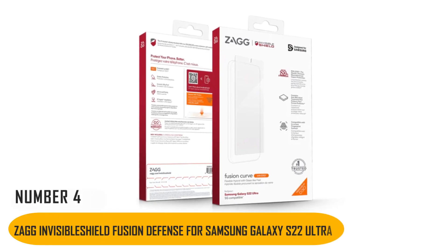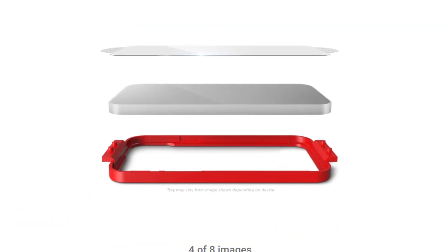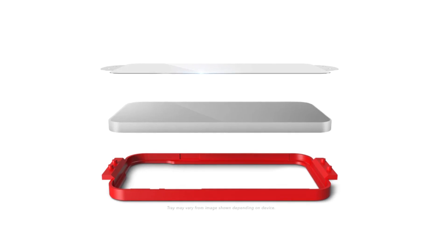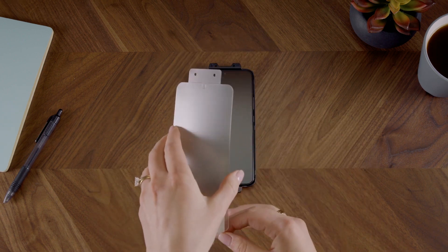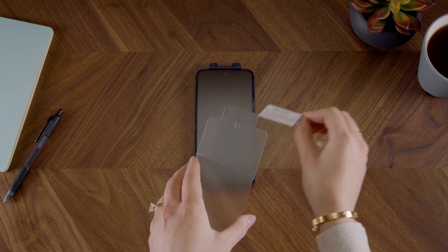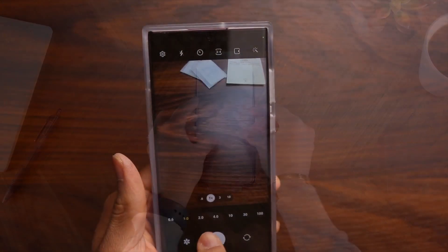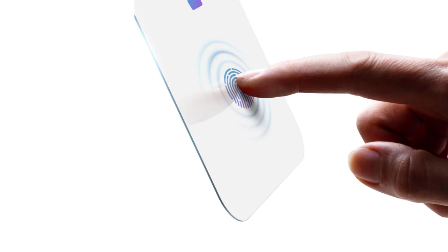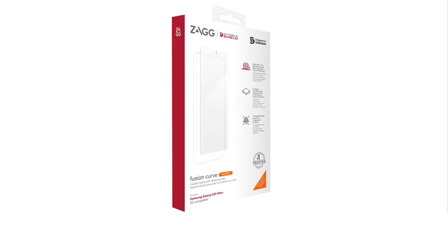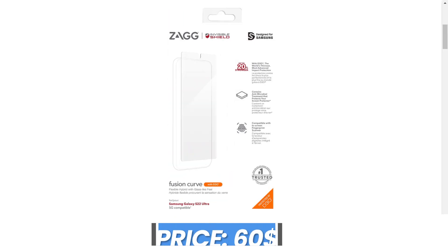Number 4: The Zagg Invisible Shield Fusion Defense for Samsung Galaxy S22 Ultra. Despite not being made of glass, the Invisible Shield Fusion Defense really feels like it is. It's smooth and solid like glass, but flexible enough to avoid breaking for years while fiercely resisting scratches. There are many positive things to say about it, such as its guarantee that it will function flawlessly with swiping, gestures, and fingerprint input. It is, however, unusually pricey and a little too large for some thicker cases. The price of this protector is $60.